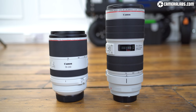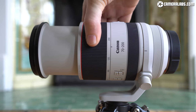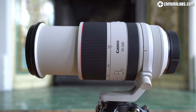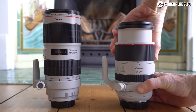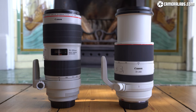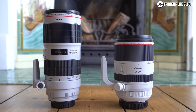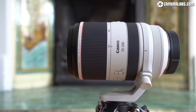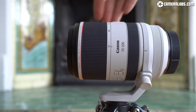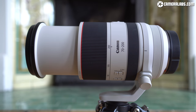The big question is whether any of this has come at the cost of physical or optical quality, especially as the existing EF version was already so good. The shorter length of the RF lens is thanks to a number of factors, but mostly due to it now employing an extending barrel compared to the older EF model which zoomed internally. When zoomed to 200mm the barrel extends to roughly match the length of the EF model, but when zoomed back to 70mm it retracts, giving you that greater portability — and there's also a locking switch.